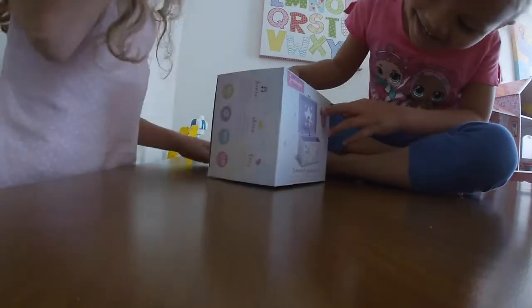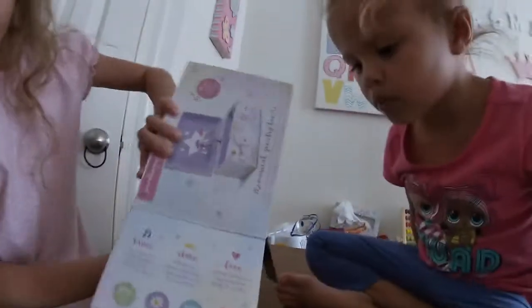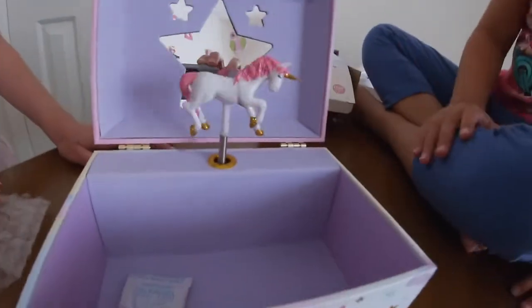Oh, my God! Do you know what it is? It's a musical jewelry box. It's so pretty. Just a joke. Anyway, keep opening. Oh, it's so beautiful, I want one. That's your kid. You guys want to share it? Oh, my God! It's just like your birthday cake, Zoe. It's a unicorn like a birthday cake. She got it. It's beautiful.